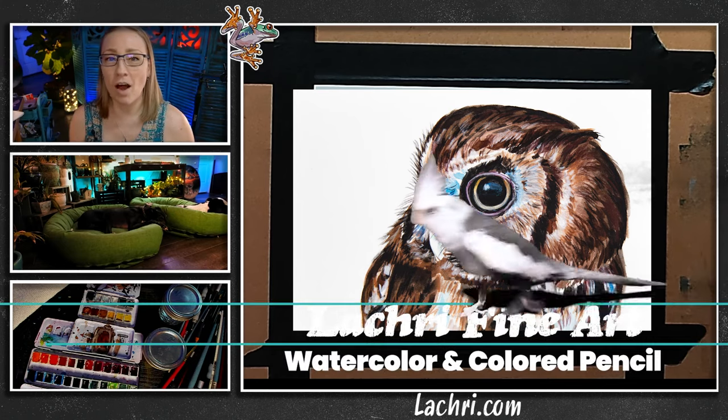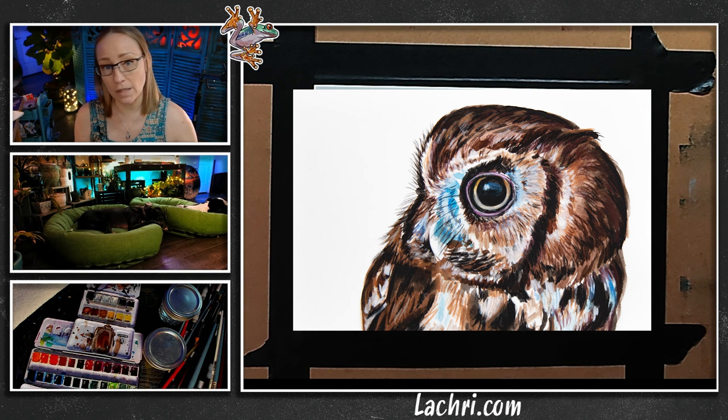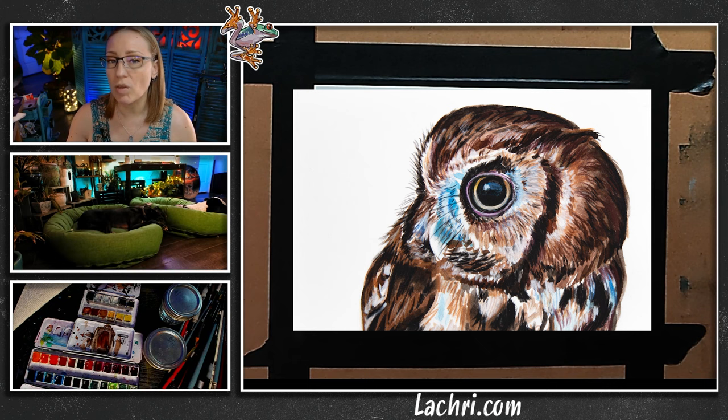I am working on Arches hot press watercolor paper. This is a five by seven, and I'm going to be doing this with a watercolor base and then colored pencil on top. I have not pre-stretched or pre-sized this paper because I'm not going to be adding that much water. This is only 140 pounds, so it's not a super heavyweight paper, but we should be fine just because I'm not doing the background.